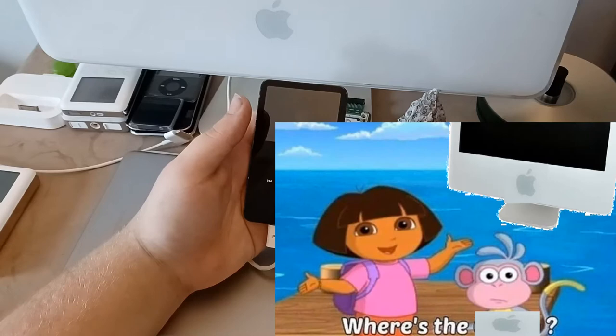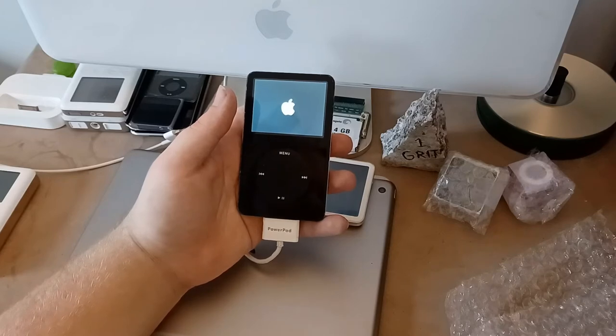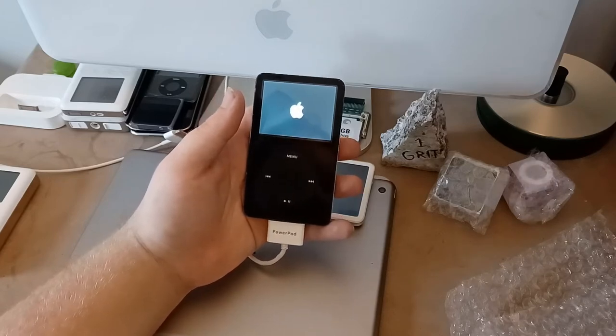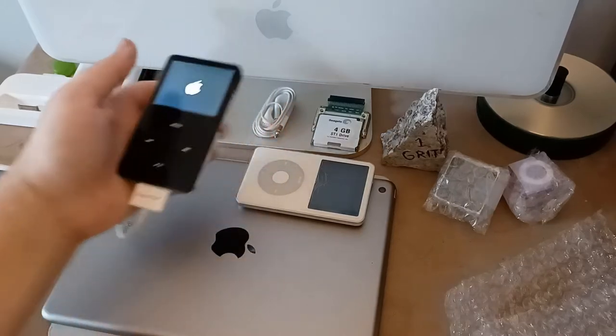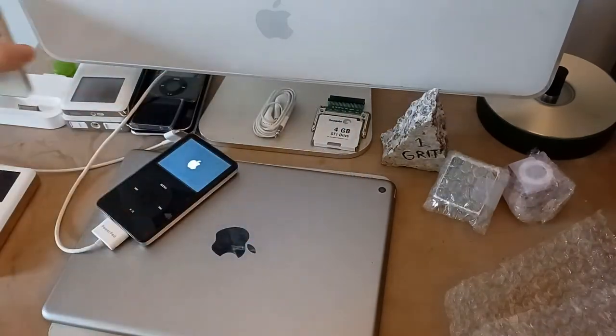I see an apple logo — and I can hear a hard drive! Three hours later... you know what, while we wait for that I'm gonna plug this into the computer. I really want to see if it'll sync correctly.